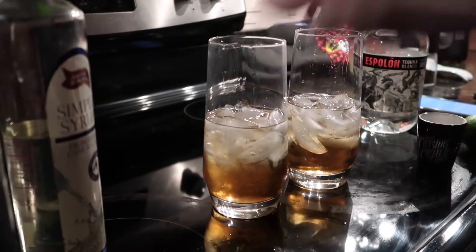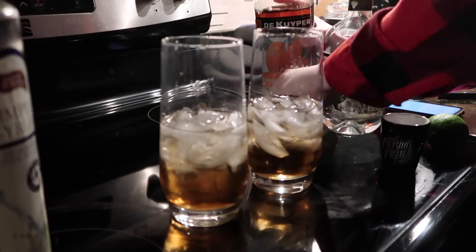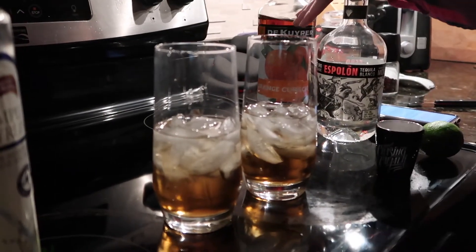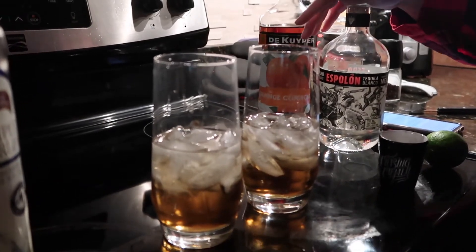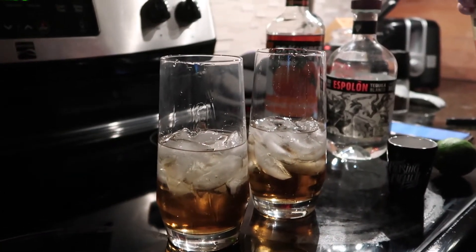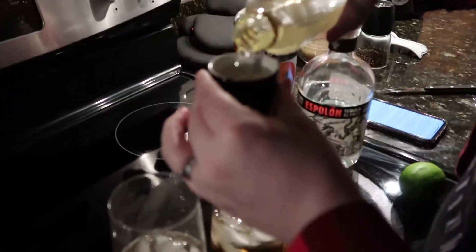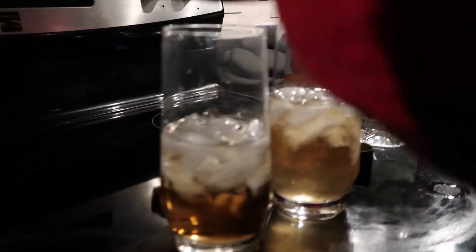Kind of looks like a light iced tea, or like Coke that's been sitting way too long. One part simple syrup — it is very simple. I think that cuts the tequila a little bit, the sweetness.